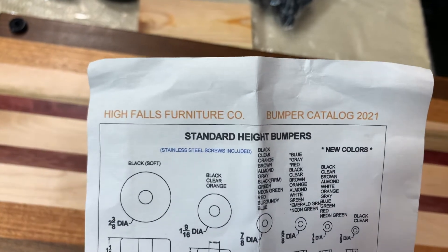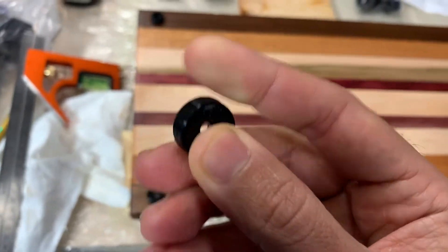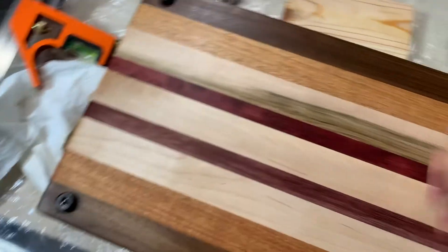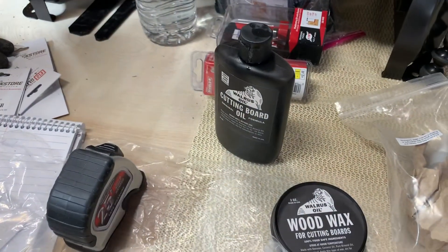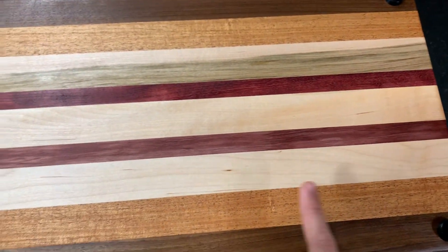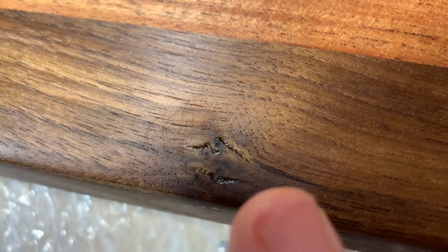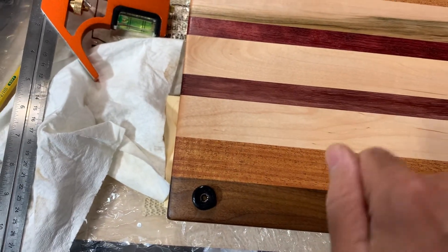I'm going to be using Walrus Oil cutting board oil, original formula — this is 100% food safe and made in the USA. There'll be a link to these in the description. This is the High Falls Furniture Co. three-quarter inch feet — I think they're the best feet available. They're a silicone rubberized pad with a washer inside and they also give you stainless steel screws. I also put a final coat of wood wax on. I got the cutting board oil applied and wiped away the excess — it's been drying now for about eight hours. It came out really nice. You can see where I patched the knot with Star Bond — really excellent. I just measure from the corner and put a little pencil mark where I'm going to drill small pilot holes for the screws.